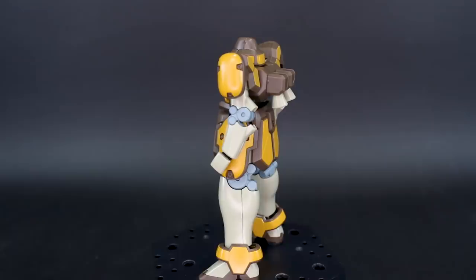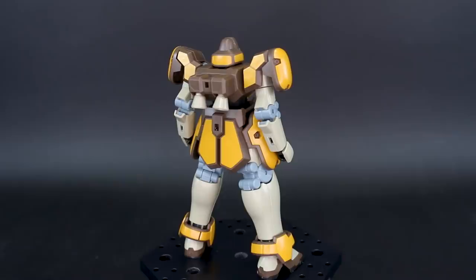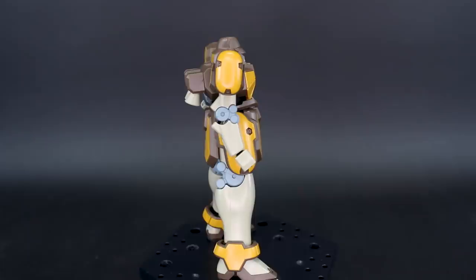Now, if you guys have built the HG After Colony Leo, it's similar in a lot of ways, but it's really not as similar as you might think. There are of course similar aspects, and it's mostly just in the simplicity of the way that the kit goes together. It's very well designed to be very simple, and I will say this one is a little bit more complicated than the Leo though.